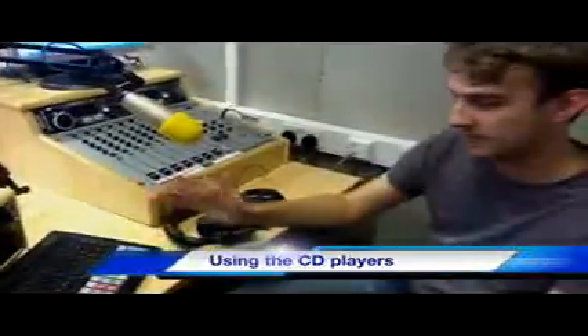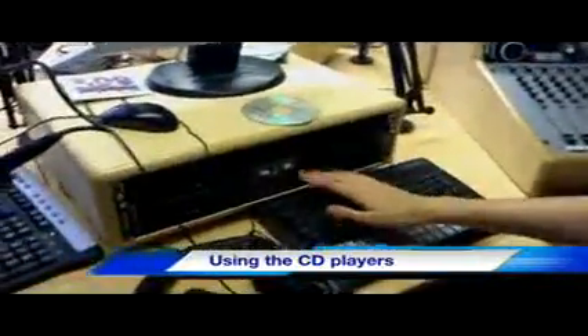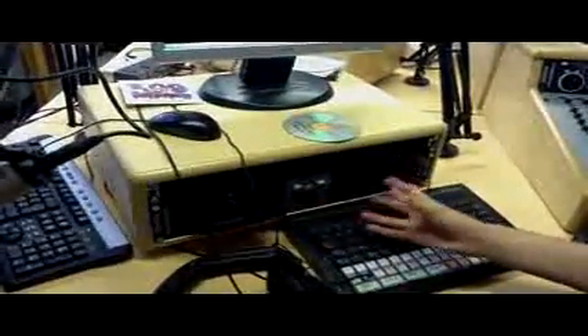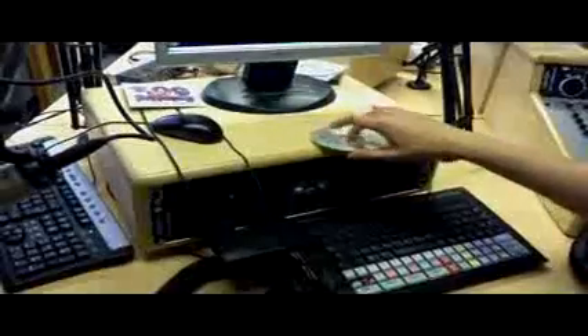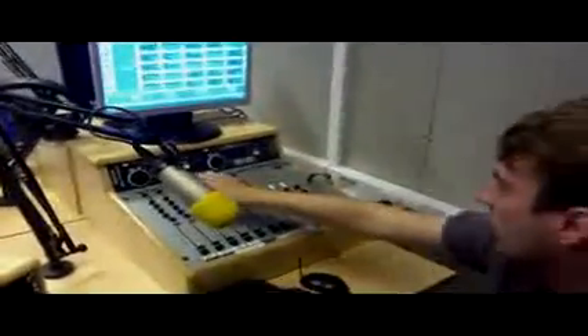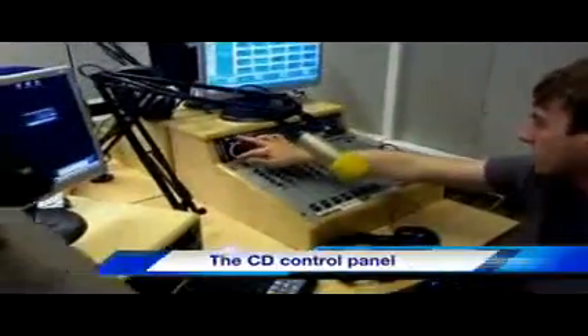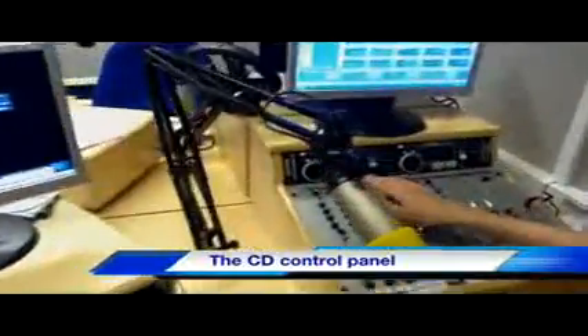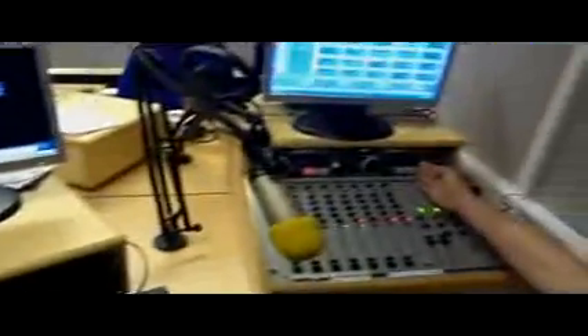To use the CD players, first you have to turn them on at the base unit over here — quite simple, big massive power button. The open and close buttons for the CD players are on the actual player itself: open it up, stick a CD in, and close it up. The CD player controls are up here on the top of the dashboard — all of this black strip is for the CD players. The one on the left corresponds to the one on the left, and the one on the right is obviously the one on the right.